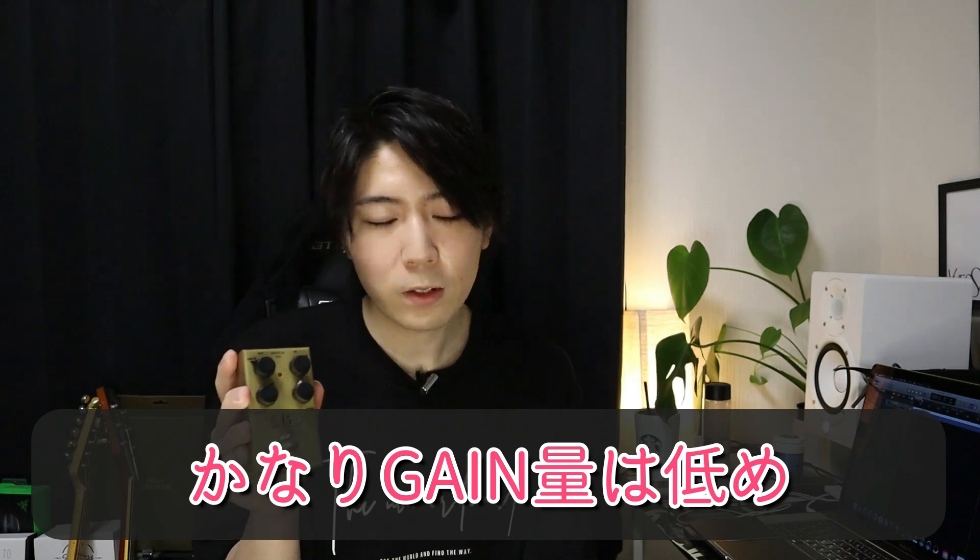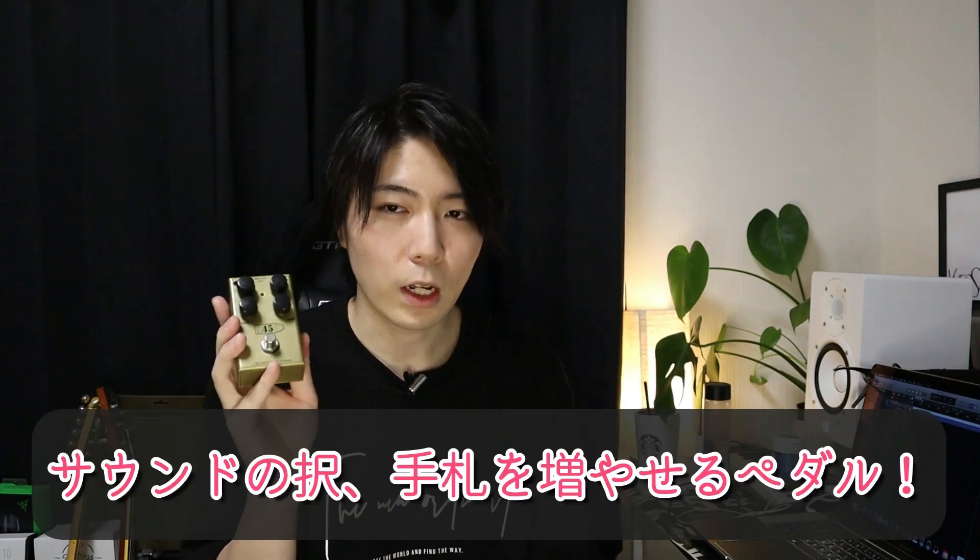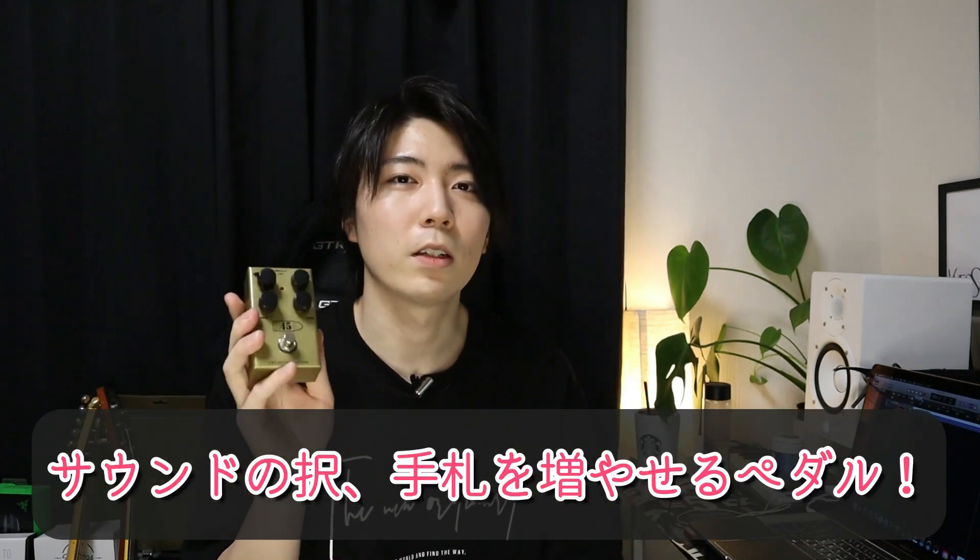このブランドさん、サウンドメイクが非常に凝っていて、センスが素晴らしいんですね。今回のこのペダルは先ほど言った通りマーシャルのプレキシーサウンドをモジュールしたペダルなんですけど、ディストーションペダルじゃないんですよ。ゲイン量めちゃくちゃ低くて、オーバードライブって言われてもそれでもゲイン量そんなに高くない。このペダルで自分の持ってるサウンドのバリエーションを広く、手数を増やすことができます。